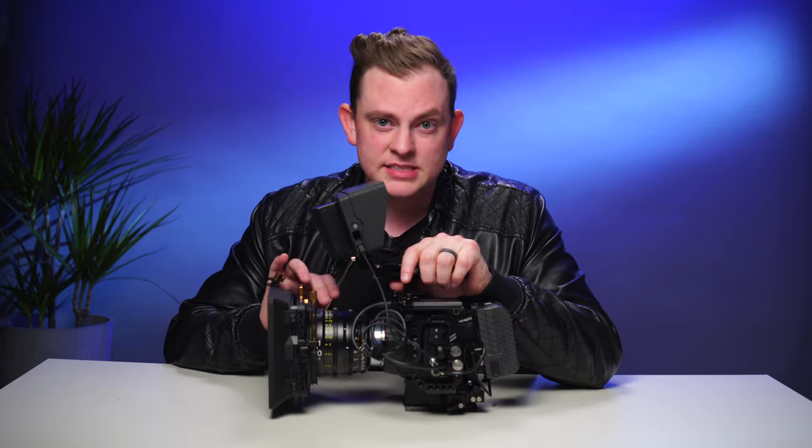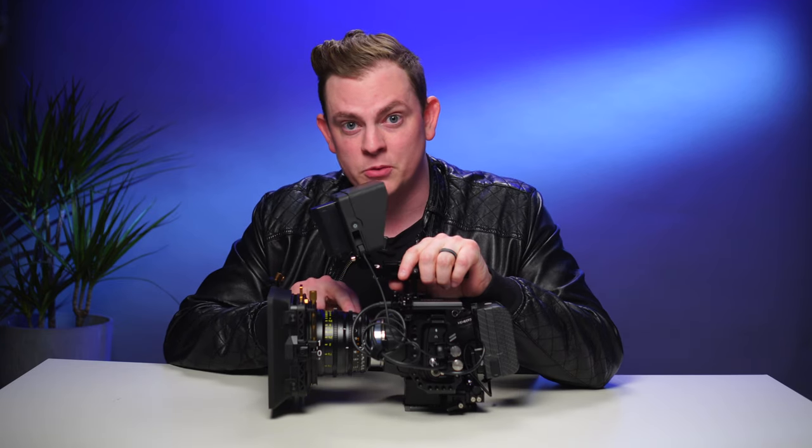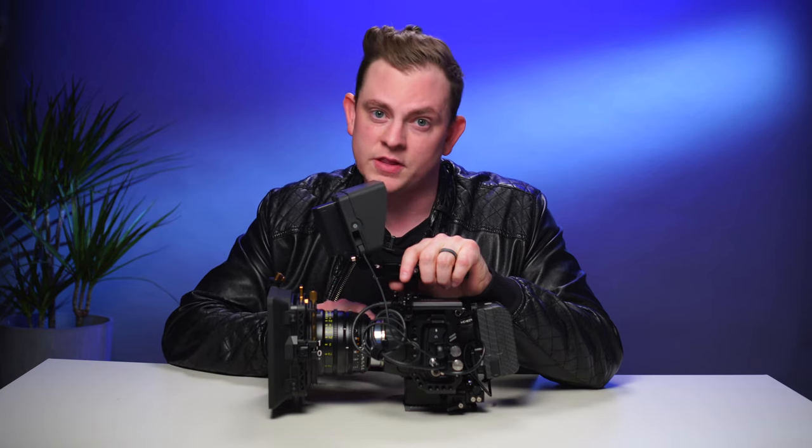I'm going to be showing a bunch of example footage that I shot with this setup, so stick around for that. The lens that I have on right now is the Tokina Cinema 11-20mm T2.9, and this thing is an absolute beast. I'll be making an entire video on this really soon, so keep an eye out for that.